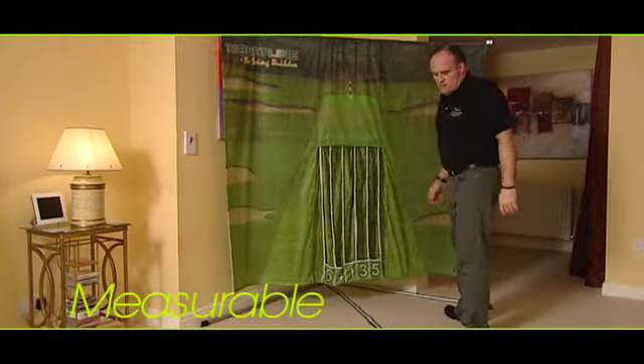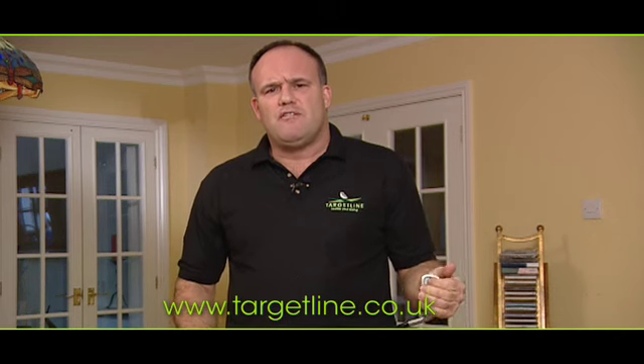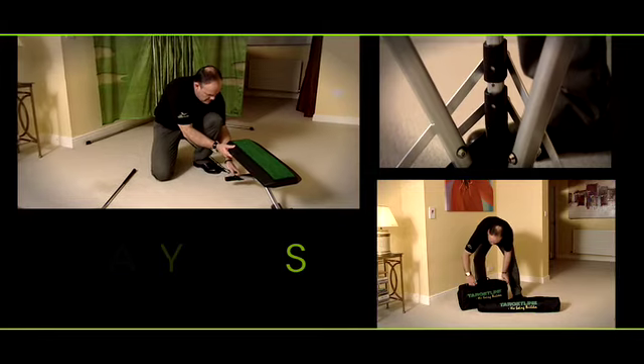The result of this combination is Targetline, the only measurable indoor swing trainer. Please have a look around my website and see for yourself how easy Targetline is to set up and use, and how it will consistently help you hit the ball straighter than ever before.